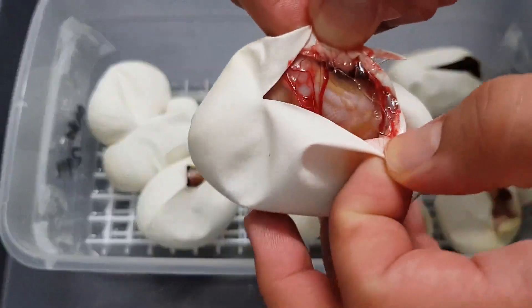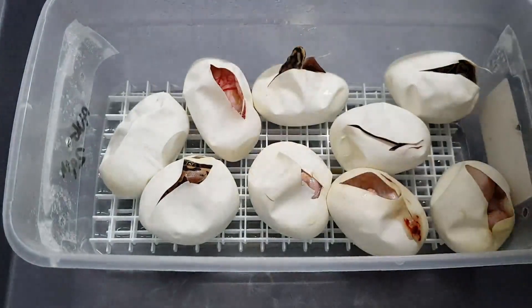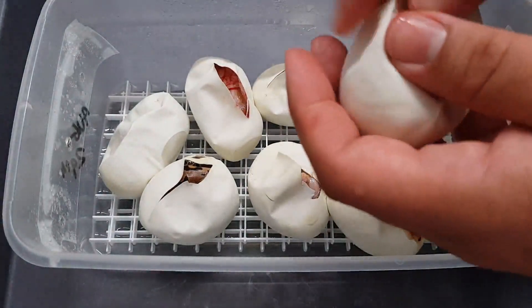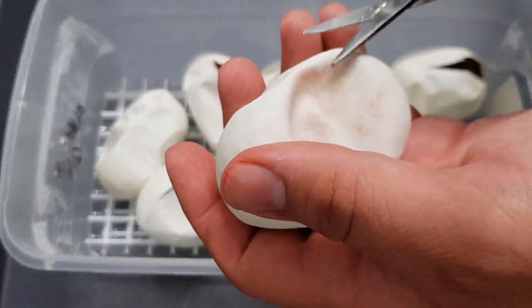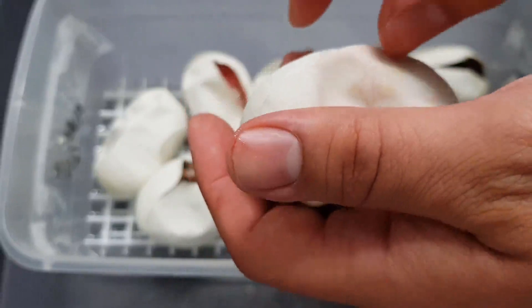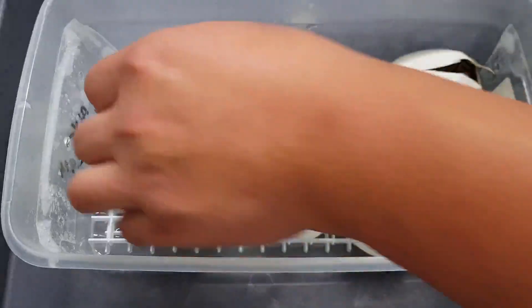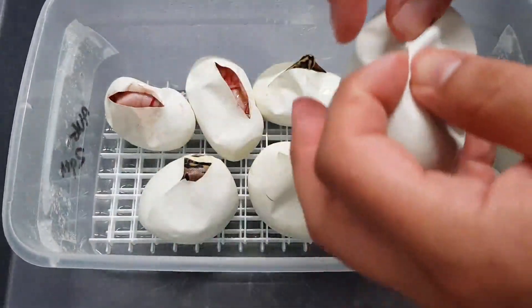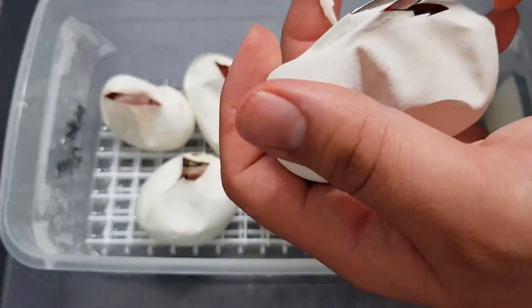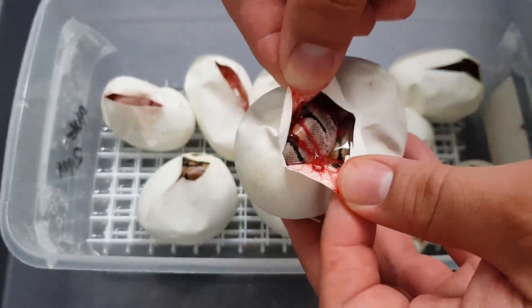A nice regular albino. Now let's see what this one is. The odds definitely played out how they should this time. A spider.